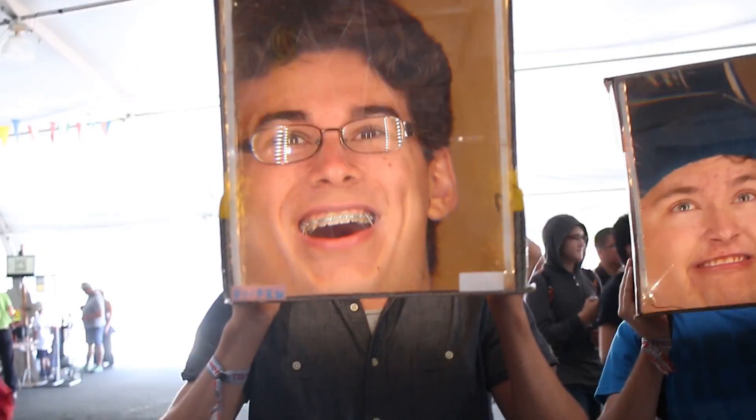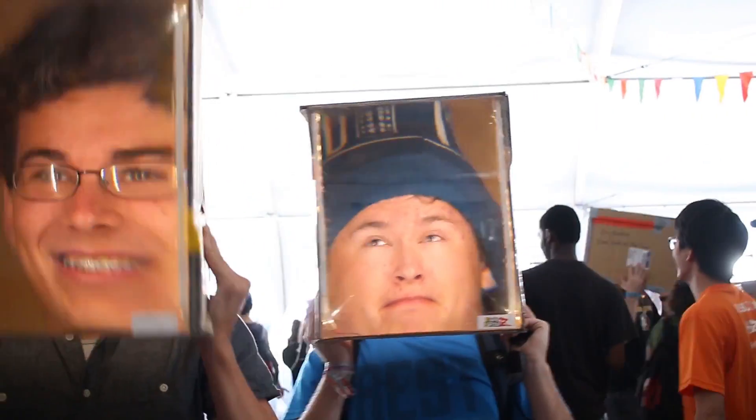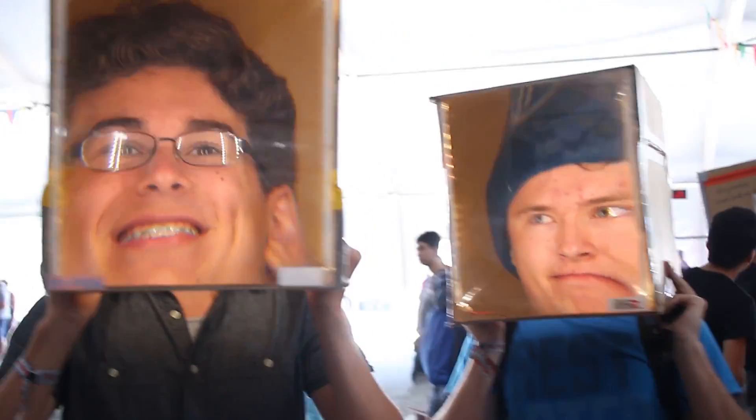I'm in some tent here and there's these crazy light boxes, these big head light boxes. It's pretty fun.